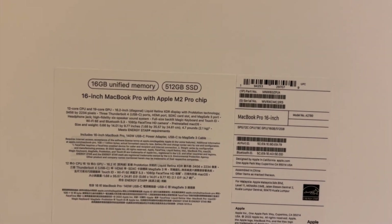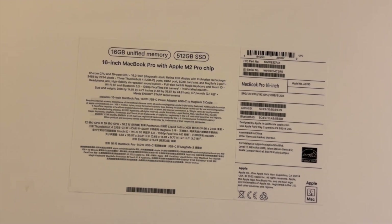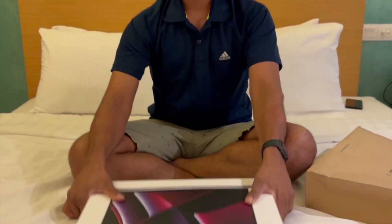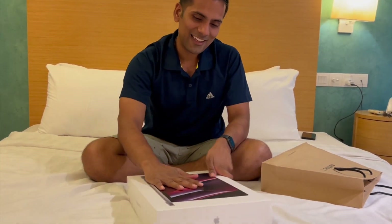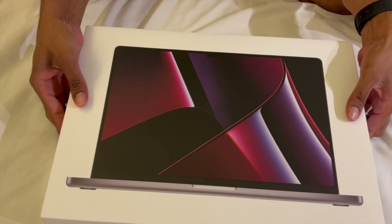Let me show you the specs. 16GB RAM and 512GB SSD. You can see this is an M2 Pro chip, 16-inch. There is an M2 Pro chip in the base. This is going to open for the first time — come and see how it looks. This is our unboxing.